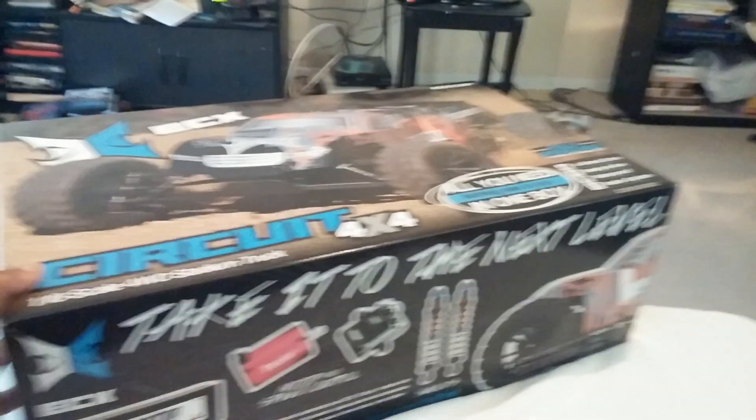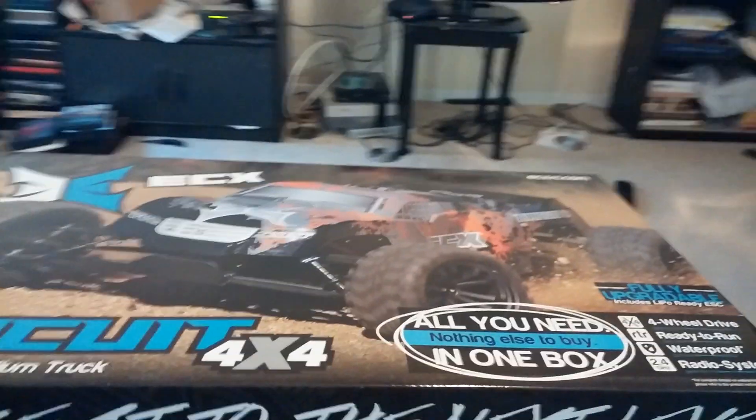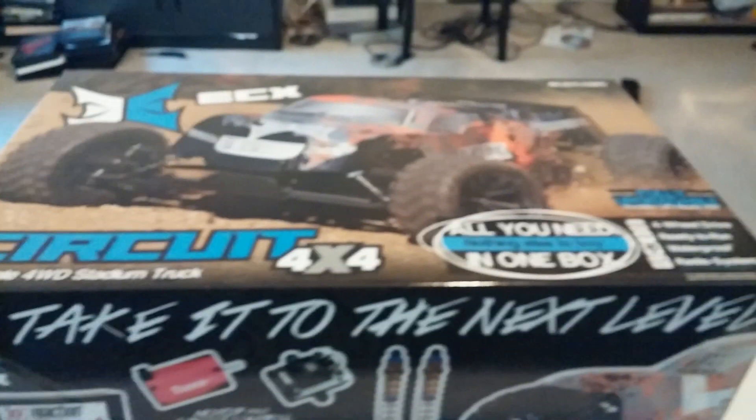We'll see about some of the specifications for it as well, because I know that they said it did have 2.8 inch wheels and I believe even Mod 1 gears. With the top off, it does seem to be the same normal packing that they do with their trucks - they're packed up pretty good. Let's get the car kit over here, bag of stuff, and looks like the remote and some other stuff right there.